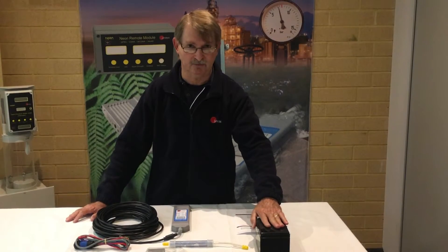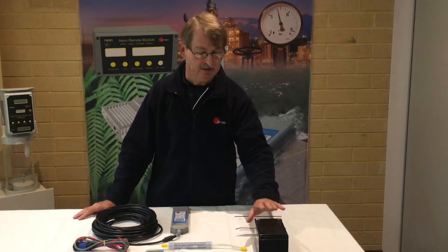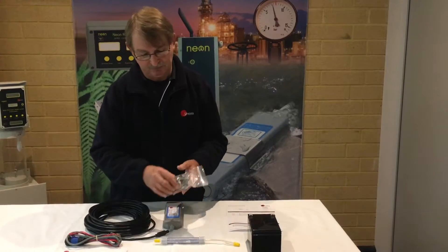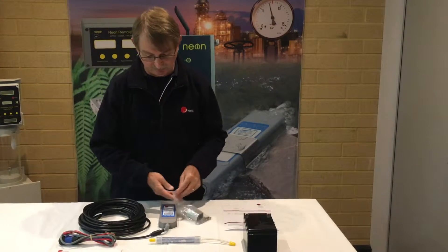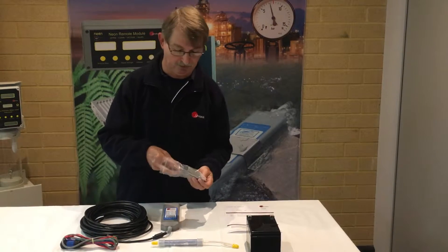That battery is for demonstration purposes this morning just to let you know how to wire it up — note that it's not included in the kit. Over here we have the mounting bracket, which is used to actually mount the Starflow instrument in place.